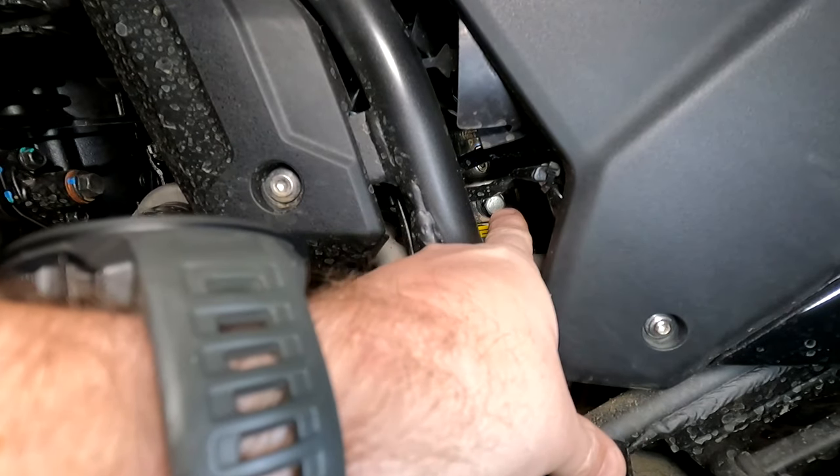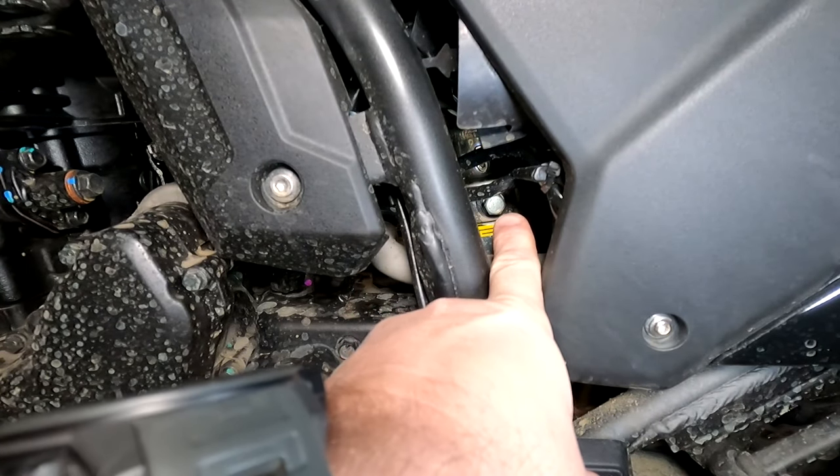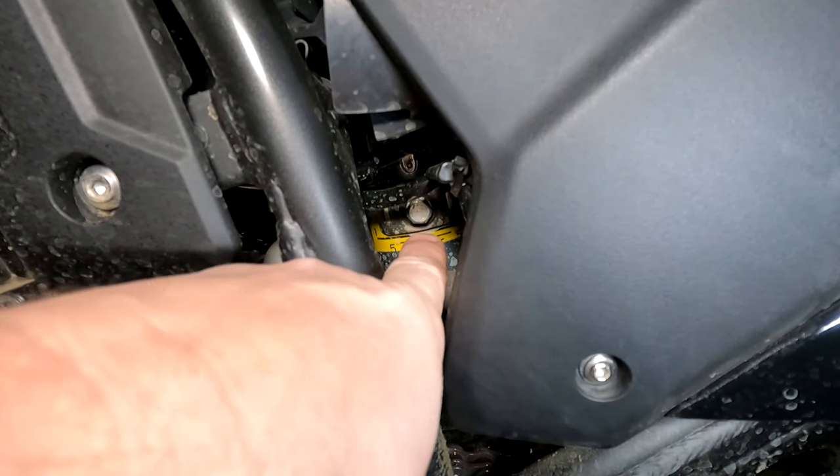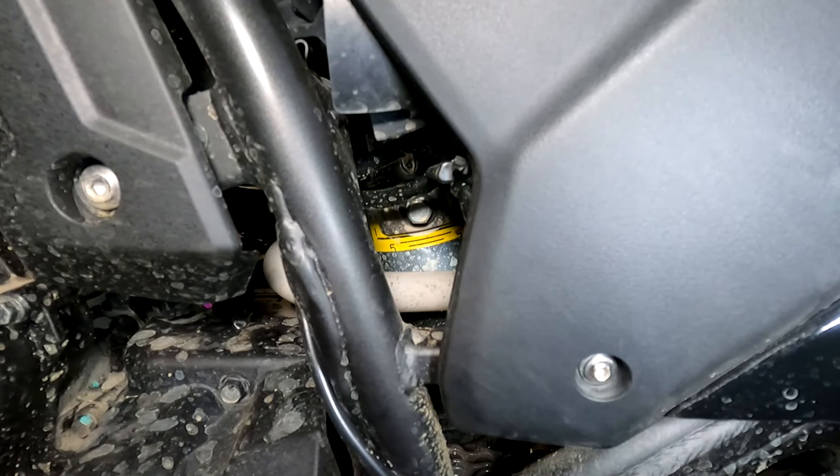Right in here you can see this bolt head — that's your adjustment, that is your rear spring preload adjustment. You can see numbers — there are two fives on there, and that five is the bottom adjustment. There's a line that those two fives are sitting on, and that is the maximum preload adjustment. You don't want to go past that.